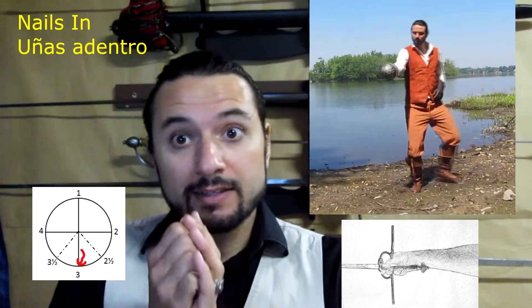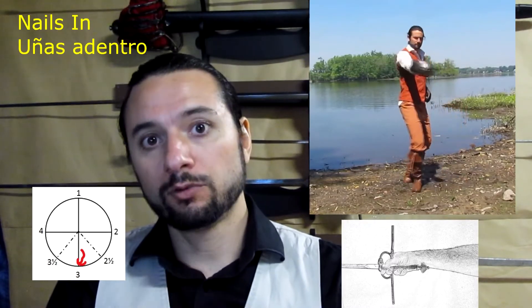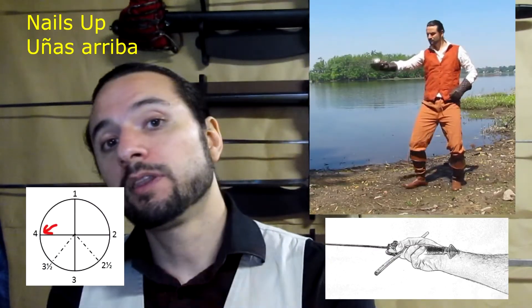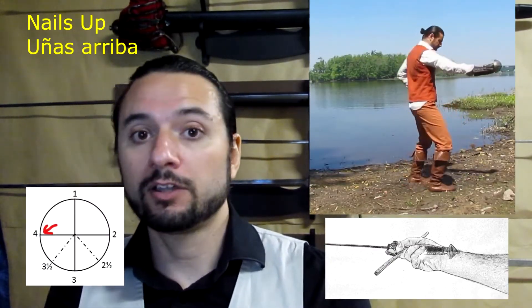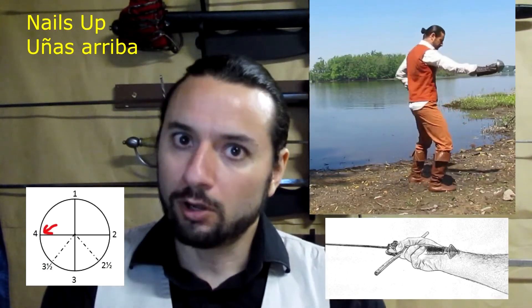Then, natural position is nails in, towards the internal side, with the front key-on looking down. And then we have nails up, with the lower key-on looking at the internal side, at 9 o'clock. So to recap: we have nails out, nails down, nails in, and nails up.